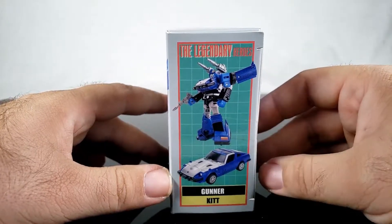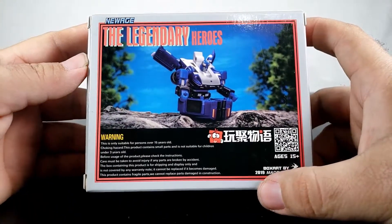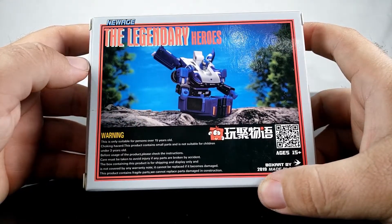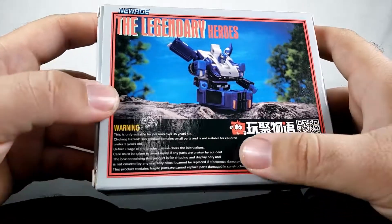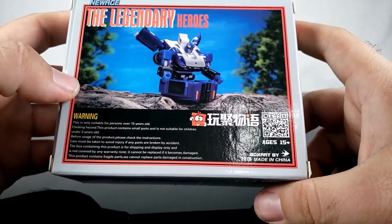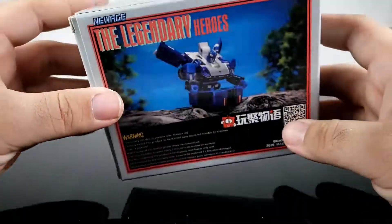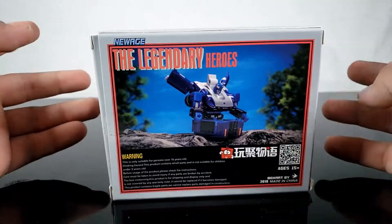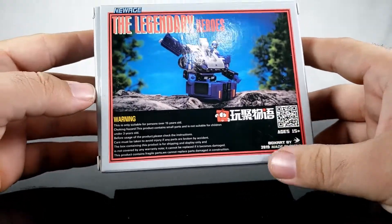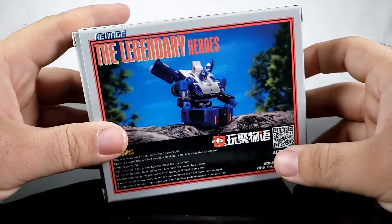Looking at the box images, it looks good — he appears to be meditating or something. There's an interesting little detail I have no clue about, and it's ages 15 plus. This is kind of a no-frills review since I've already looked at four different versions of this mold, and this one is just a repaint.